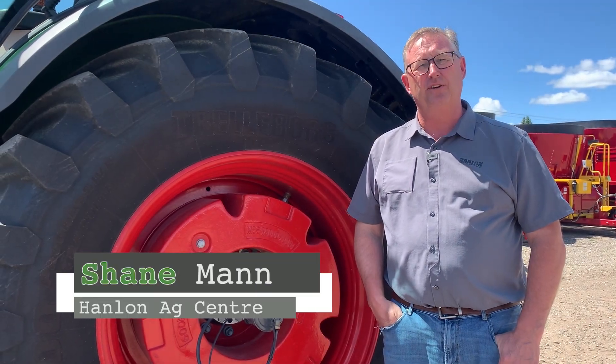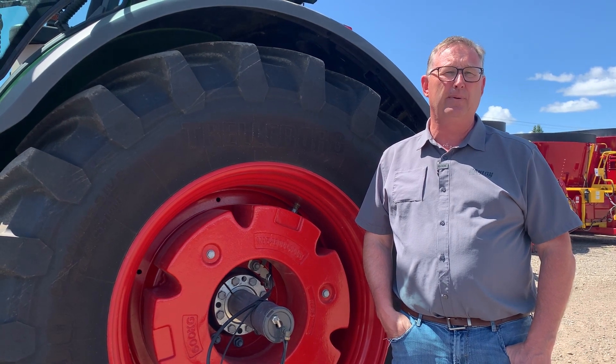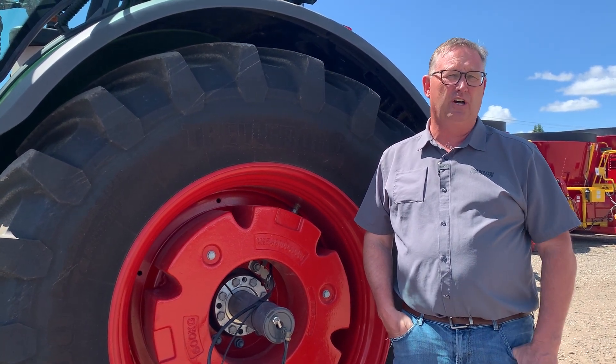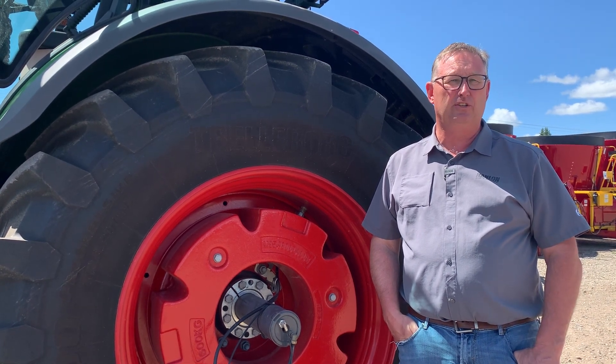Hi everyone, it's Jane from Hamlin's for another Maintenance Monday. Today we're going to talk about Fendt VarioGrip. It's been an option on tractors for many, many years, but we've actually never had one at the dealership here to show.